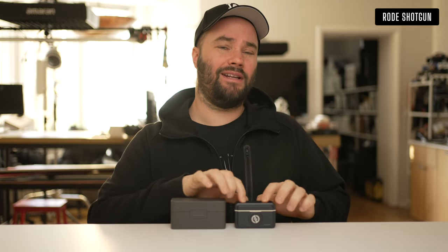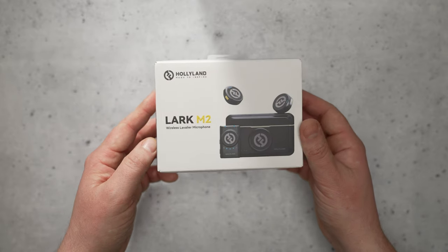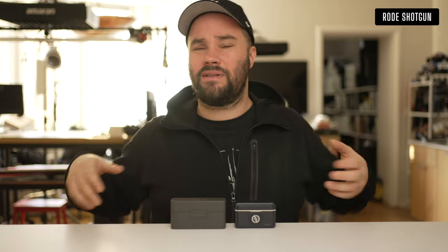Today we're talking about the Hollyland Lark M2 and the DJI Mic 2. We are going to compare them together — talking head, ASMR, outside loud ambience — and you're going to be able to hear what they sound like and if there is any difference between these.